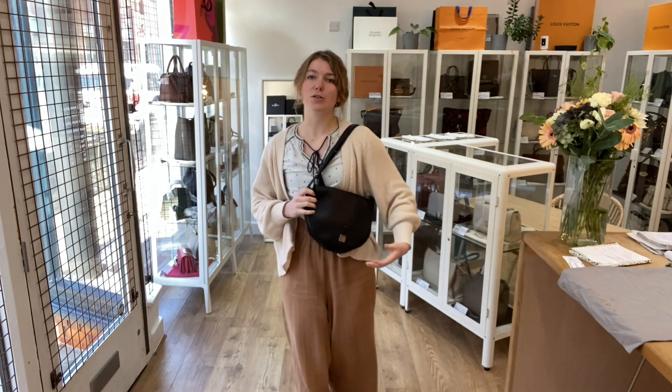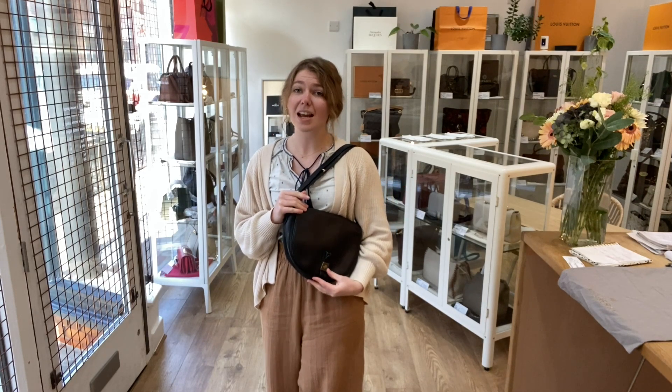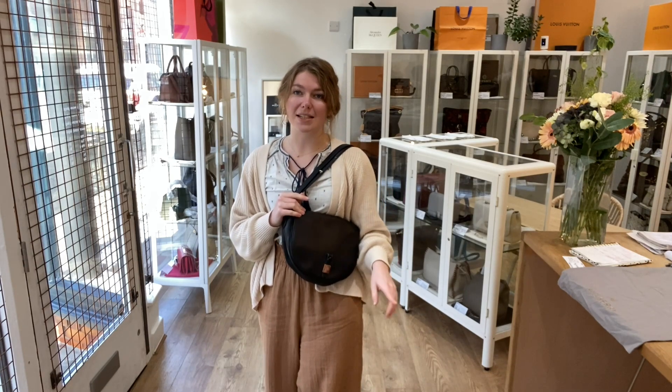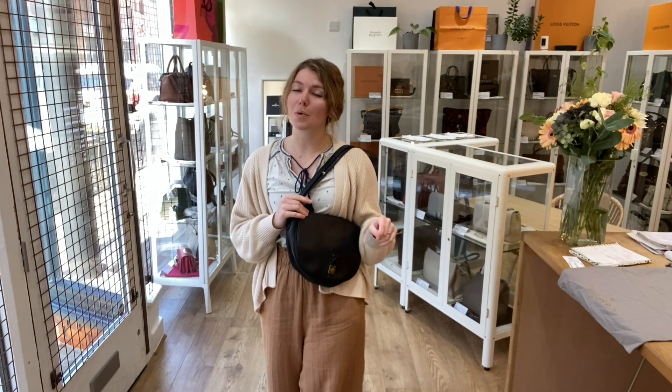If you click the link in the description it will take you straight to this on our website where you can see all the details. If you click that link and it doesn't take you straight to this but to our generic product page, that does mean it has sold. Don't worry though — we do have a request list, so if you're after anything in particular just let us know. You'll get on our request list and we'll email you when we get one in. Like this video and subscribe to our channel.